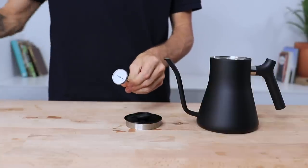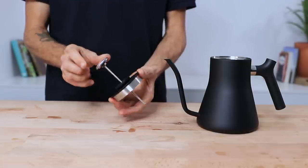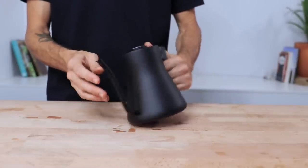And that's the Fellow Stag Stovetop Kettle for you — aesthetically pleasing, ergonomically well designed and functional, so much that you can achieve a fairly consistent brewing temperature for coffee every time. Which makes a huge plus to your morning brew routine.